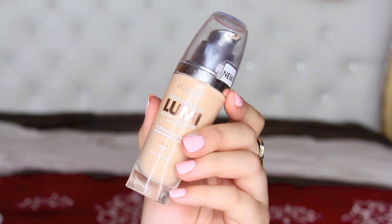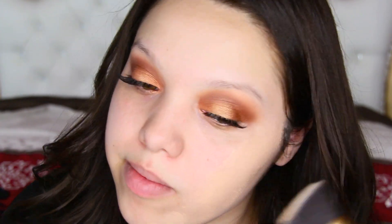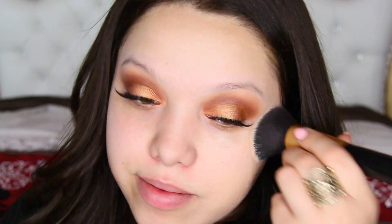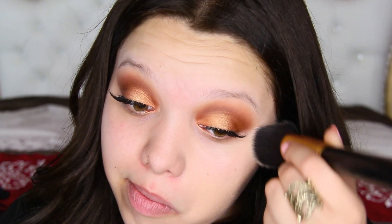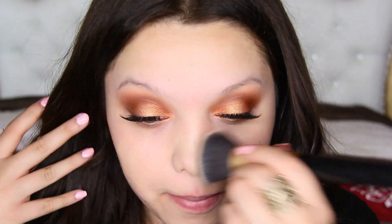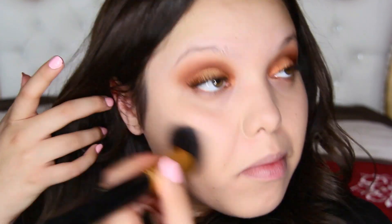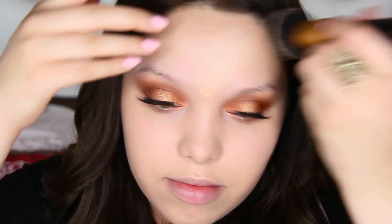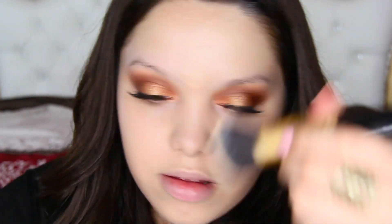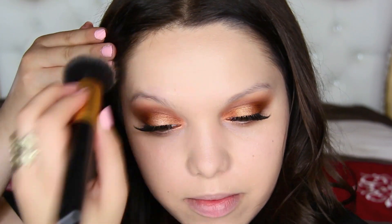For foundation, I'm trying out the L'Oreal True Match Lumi in the color Soft Ivory. This was my first time using it and I was actually trying to test it out because I'm going to be doing a full face drugstore makeup look very soon. I kind of wanted to try it out first in this video and see if I liked it. I definitely am going to feature it because I did like the way it applied. I'm applying this with my Ultra Beauty Flat Top Kabuki Brush.